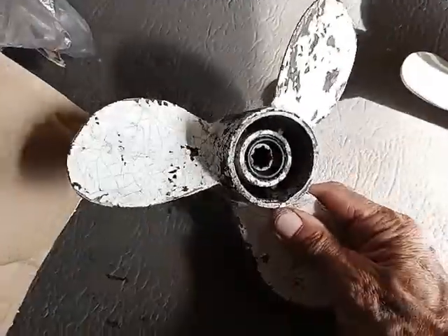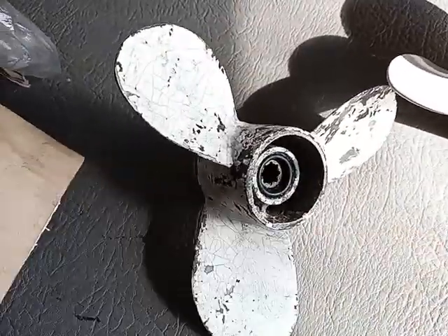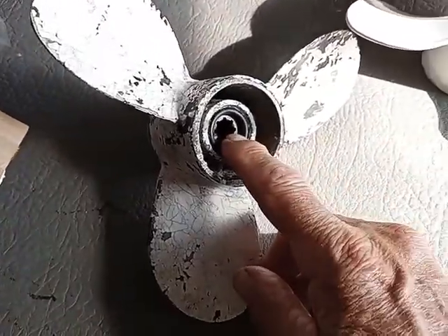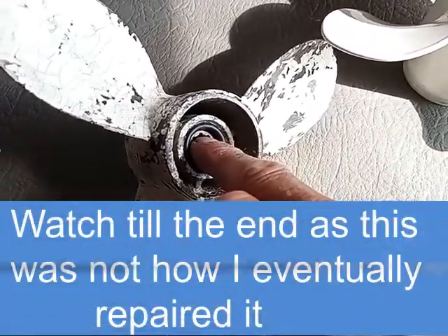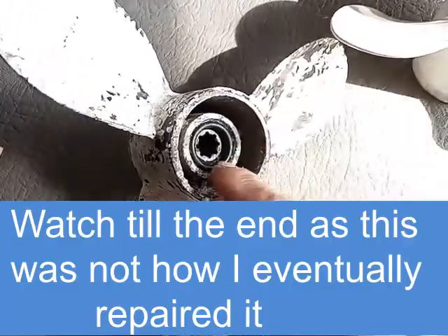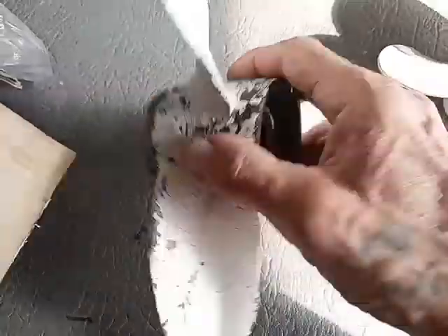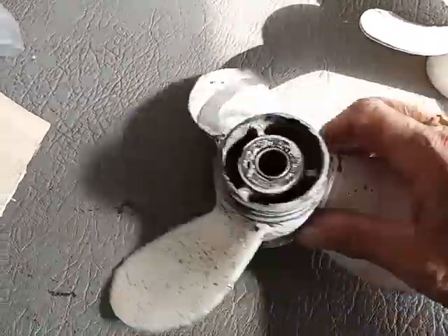There's the old prop, and the center there is spinning. I'm going to take that out, cut some grooves in the rubber, cut some grooves in the bronze, and I'm going to silicone that back in and then put this seal back in, put washers on the front to stop the fresher pushing that out again.